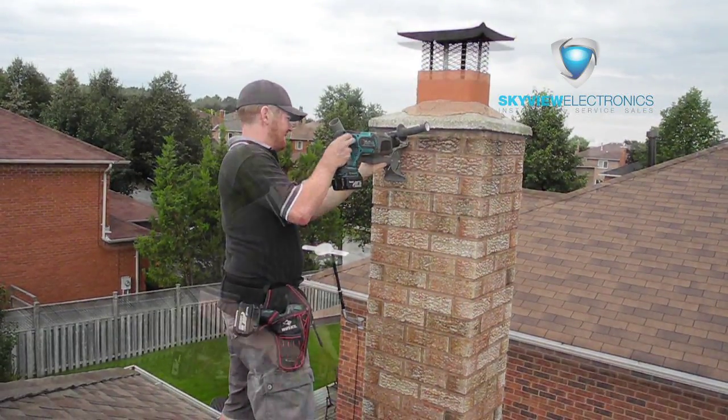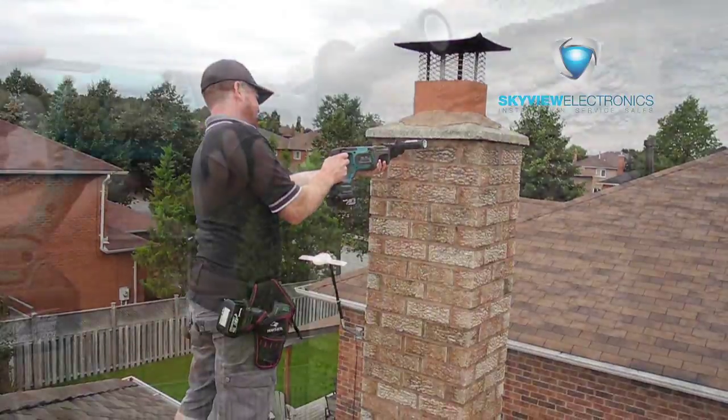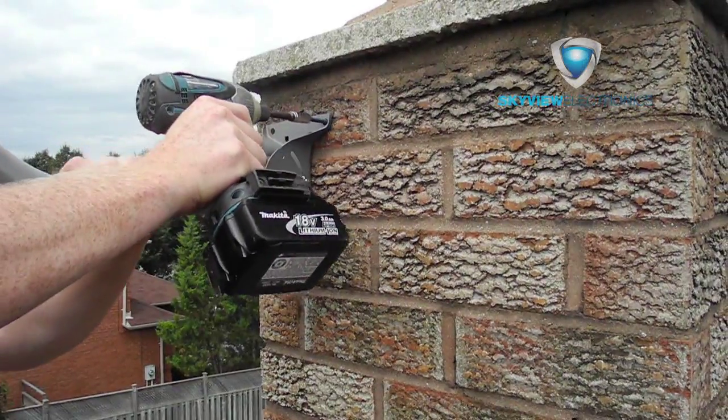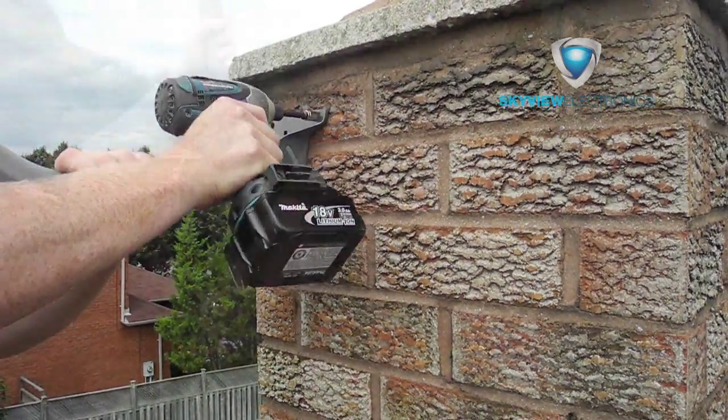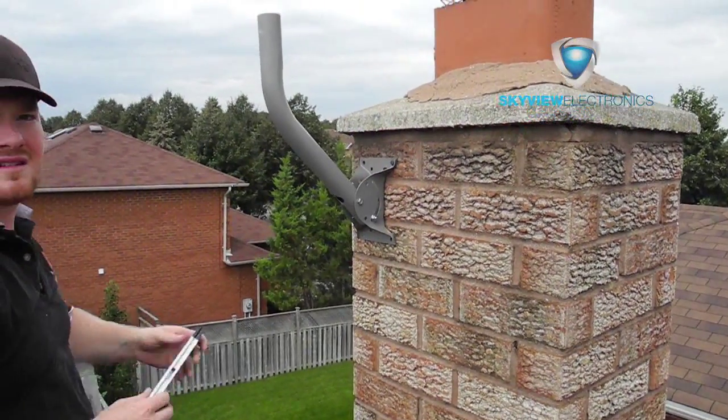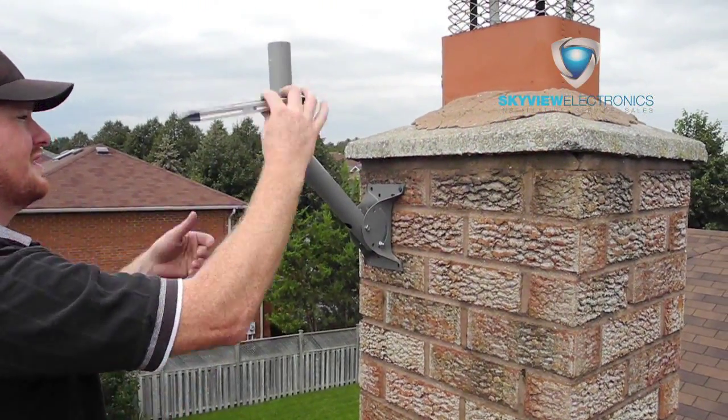Because we're mounting into brick, we have to pre-drill with a hammer drill. What I usually do is put my first tapcon into the brick, level the mount, and then line up my second holes for the drill.